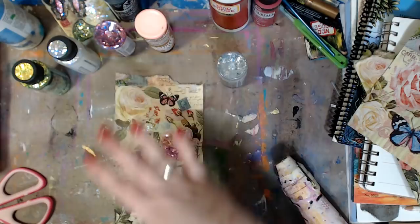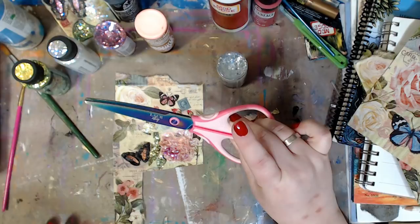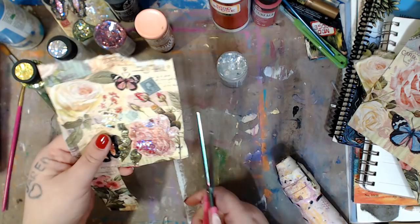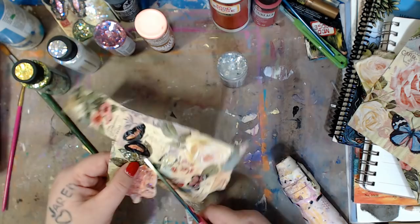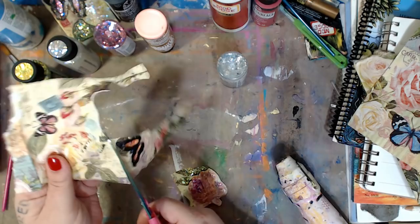I would paint it all and then instead of using it as one sheet, I'd go in and cut — these are great scissors, also from Plaid, the Laura DIY scissors. She's a YouTuber, but these are great because they have blunt tips for younger kids. You just go in and cut out what you want. There's gorgeous stuff — look at this rose right here.